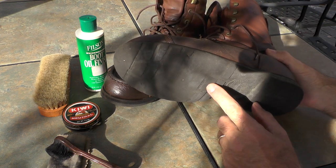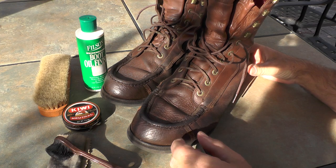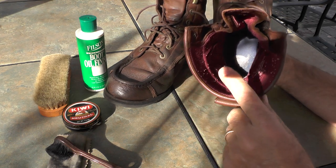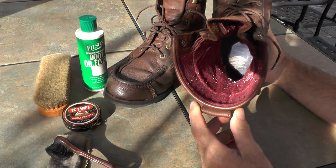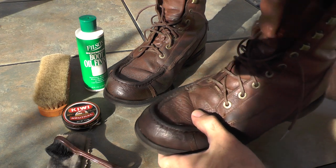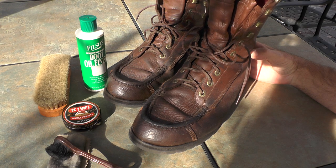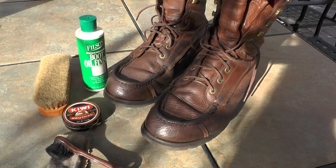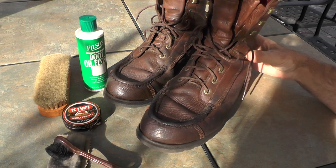I like the Vibram soles instead of the lug soles just because they don't track as much mud. One other thing I look for is a Gore-Tex liner in the boot. Just last week I was working in a little bit of standing water — I'm not going to go wading into a stream in these — but if I'm in water up to here, my feet stay perfectly dry. That's actually why I got these out and oiled them. So I get the Gore-Tex liner, the extra height, and the soles that I like.